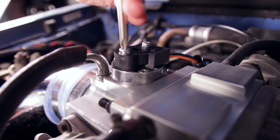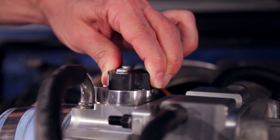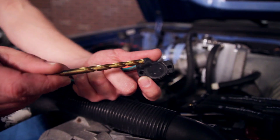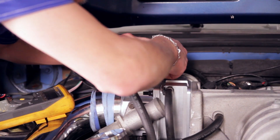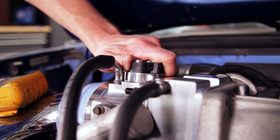To adjust the TPS voltage, loosen the two Phillips head screws and twist the sensor either clockwise or counterclockwise, depending on whether the voltage needs to go up or down. If you do not have enough adjustment, you can take a drill bit and enlarge the two screw holes to give you more adjustment. Some throttle bodies even have an adjustable TPS mount, which requires an Allen head wrench to loosen the bolts so you can twist the mount — this does not require you to enlarge the holes on the TPS sensor.